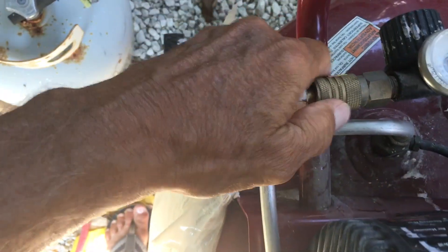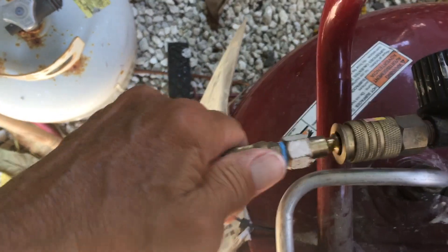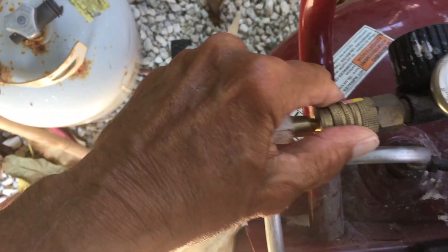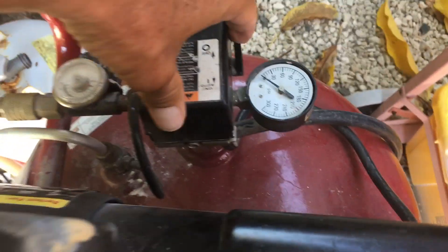This is how to unplug your hose and how to plug your hose in. It's very simple — all you gotta do is push and it locks right under. Take it off, you push this back, pop it off, put it on — done. That's how you hook up your air compressor. And this is how you turn it on: it's got an on/off switch, all you do is hit this.